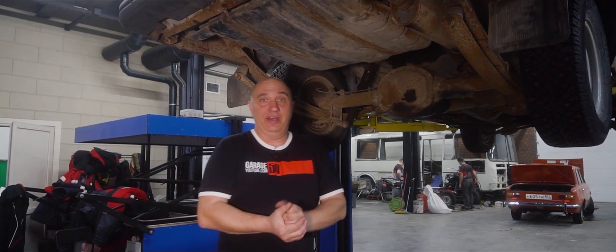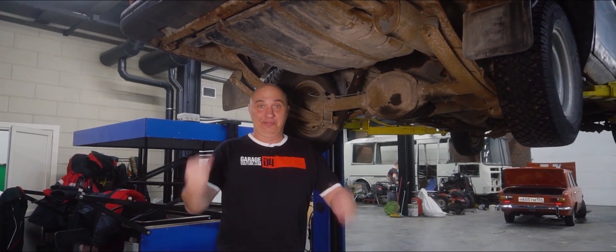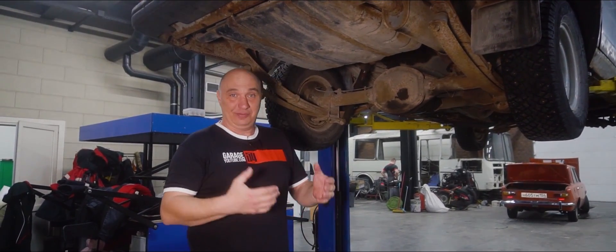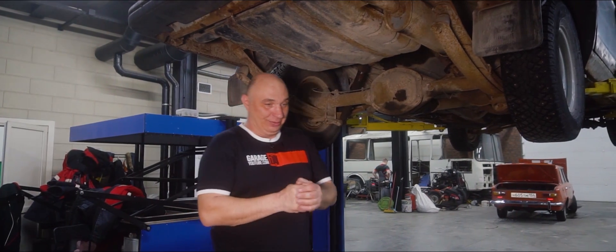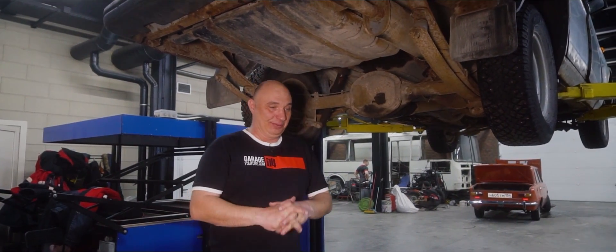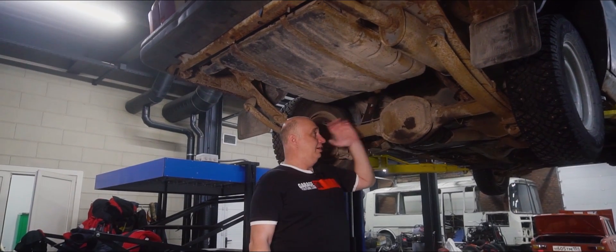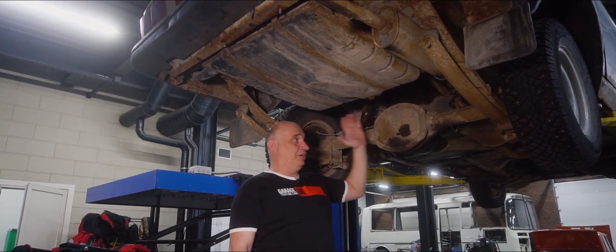Hey there, fellows. We've got an interesting one in store for you today, by popular request. A few episodes back we made a transparent engine with a see-through valve cover, which allowed us to see the inner workings and the oil splashing around — it was pretty cool. After that we got so many new suggestions. People are curious to see how a differential works, a rear axle.